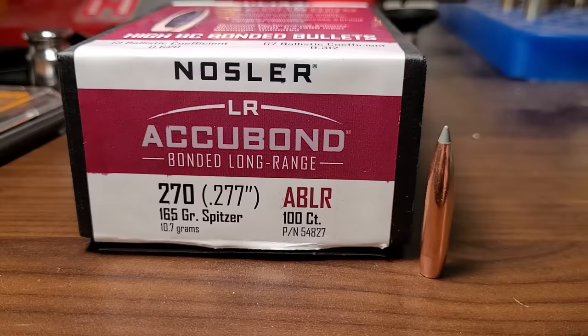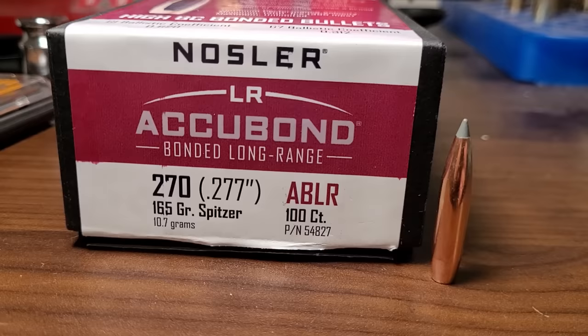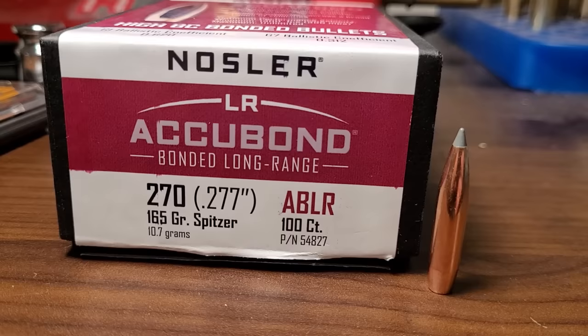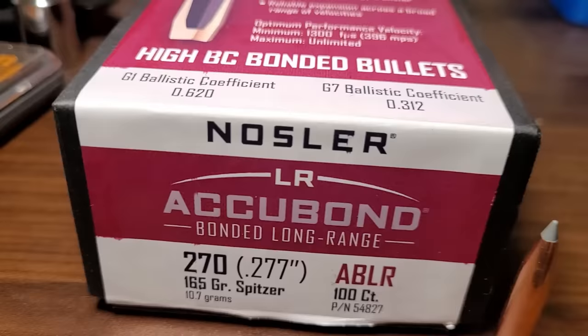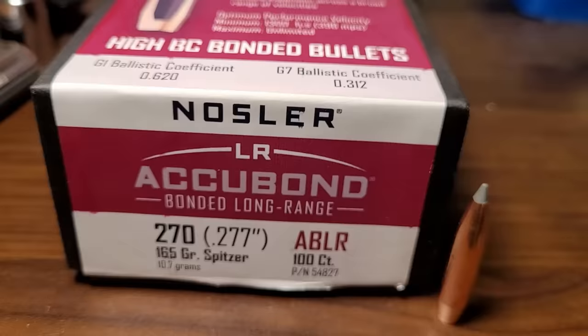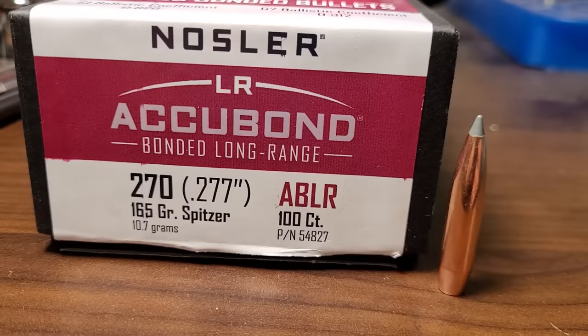Let's get to the point of the video. In 2021, Browning and Winchester introduced a new cartridge that could take advantage of heavier high BC bullets — the 6.8 Western. Bullet companies started making higher BC bullets, like the 165 grain Accubond Long Range with a BC of .620, which is kind of the same BC as a 140 grain in 6.5. Because of the 6.8 Western and now the new 27 Nosler, companies are making more and more heavy high BC bullets.